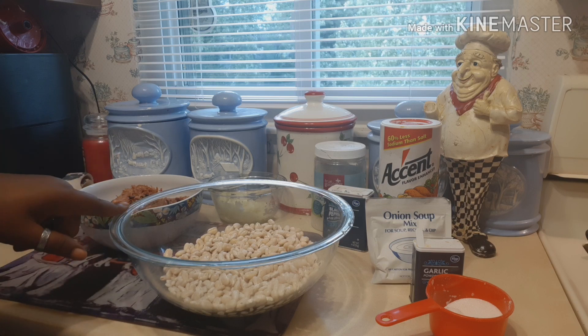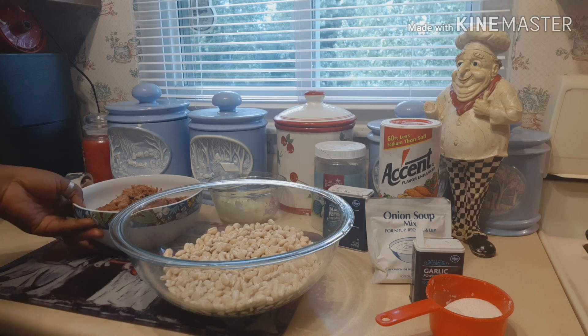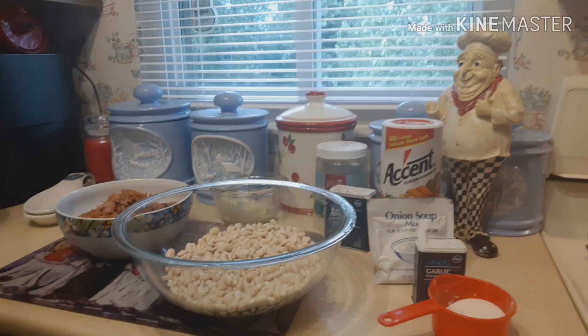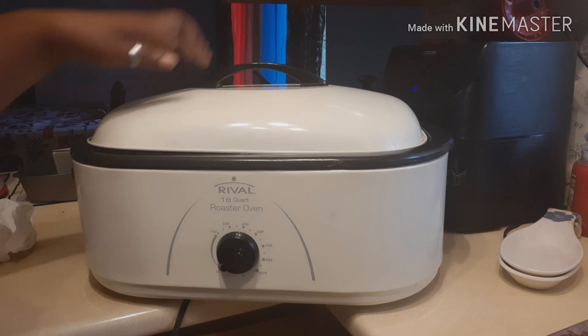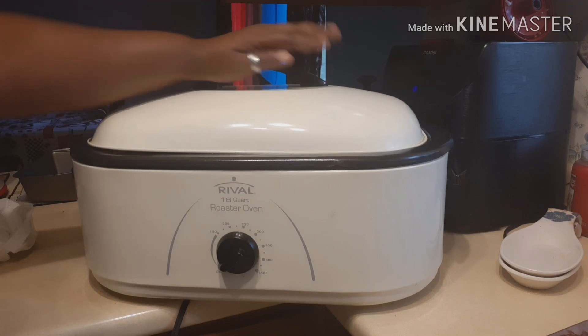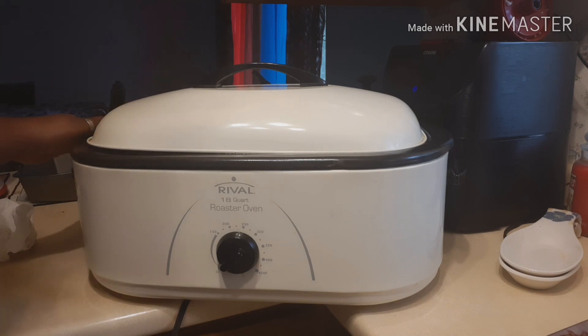These are the ingredients I normally use for my great northern white beans. I want to show you the roaster I used to fix this ham. This is my roasting pan — I actually got it from the Salvation Army and paid about five dollars for it.